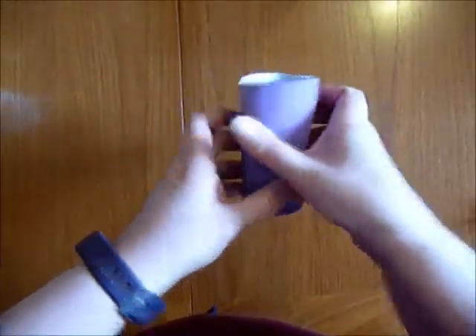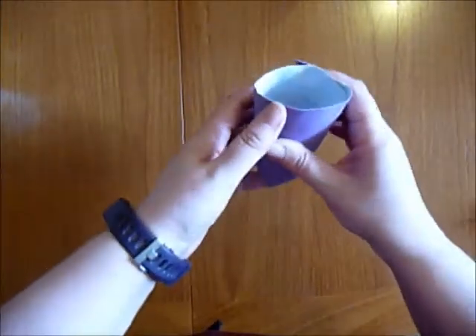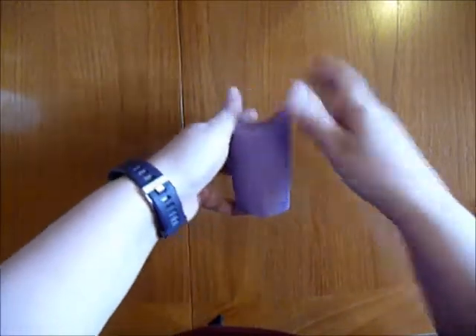So, to make a unicorn, again with a toilet roll, I painted it purple — not very well at the back, but there we go. And you fold the pieces down again like this.